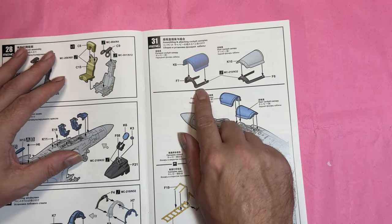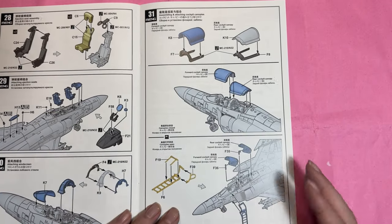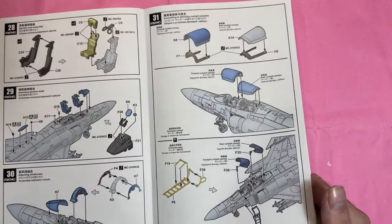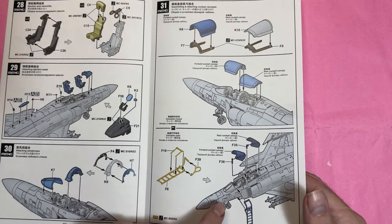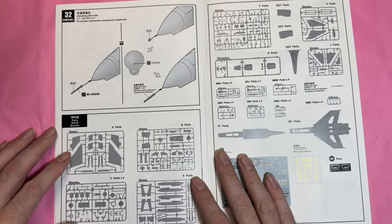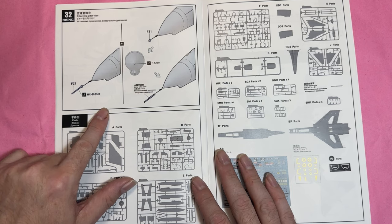Then we've got the canopy being built with a frame so you can have it open or closed, and the landing ladder is included. Then you put the pitot tube on, and there are different types available.